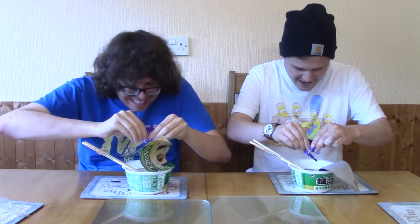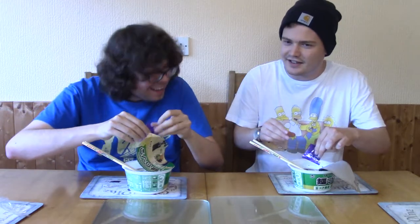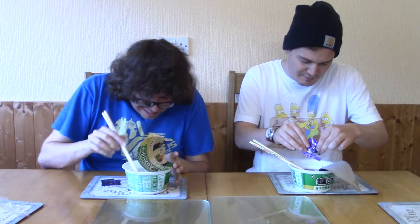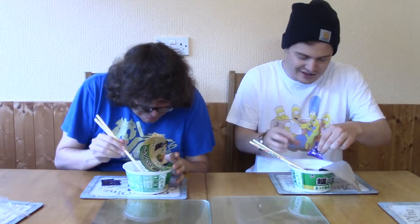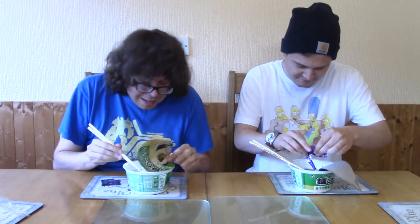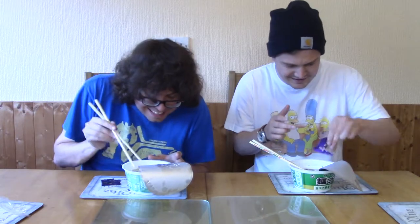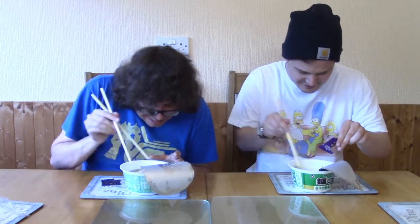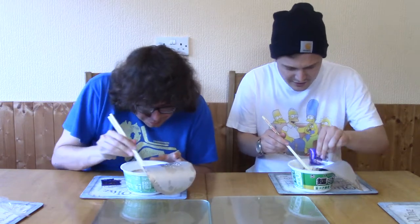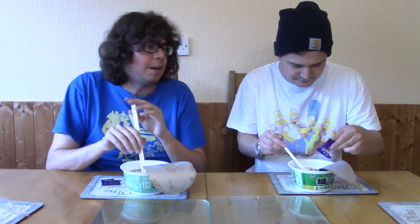It looks like... that does not look appealing. It looks like eggs — like in Alien. Yeah, it kind of looks like the thing surrounding the egg. It looks a bit mucusy. That looks awful, but you know, I won't judge until... as they say, never judge a bowl of Tonkotsu ramen by its cover.